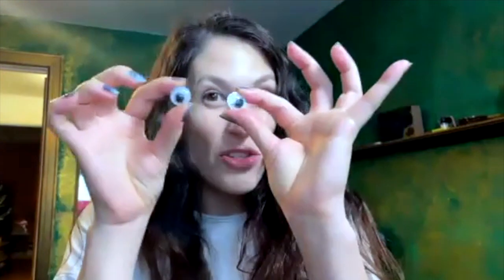We will need Sharpies or crayons or paints, empty toilet paper rolls. You can get these wacky eyes in the 99 cent store or you can draw them yourself. Be creative. This is the space of being really really creative.